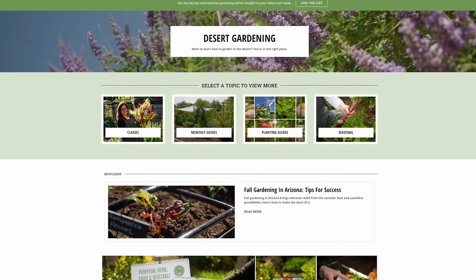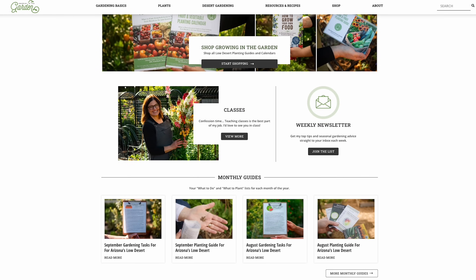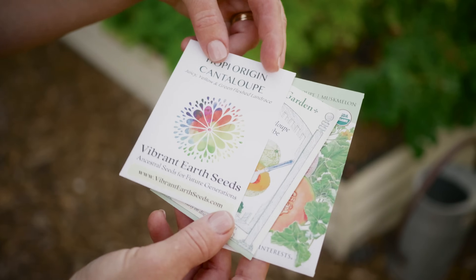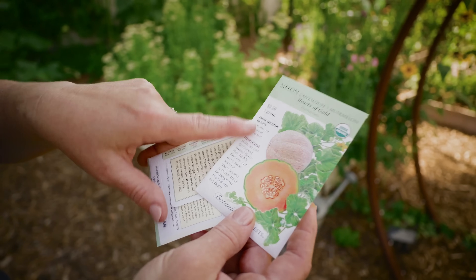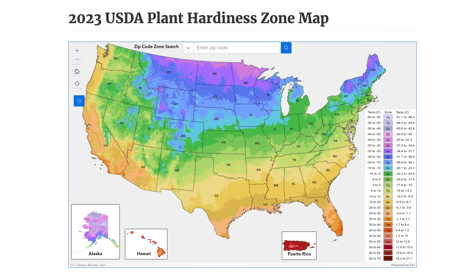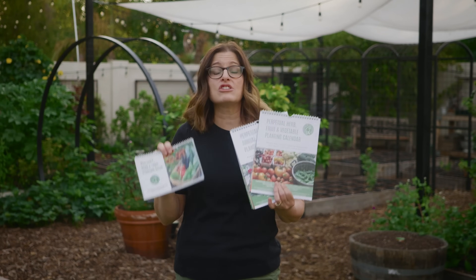That's why I created specific guides for Arizona. My planting calendars, my guide, and much of the information on my website is geared to planting here in the low desert — it's different. When I first started, I was confused and didn't know where to find accurate information. Seed packets have a lot of good information but the planting dates do not apply to the low desert. They're more geared to planting zones which are more general and don't account for the high temperatures and extreme heat we have here in Arizona. Technically Phoenix is in the same zone as places like Sacramento and San Diego, but we're a little bit different than those areas. These resources won't help you if you live in Iowa, but if you live in the low desert, they're going to make gardening so much easier.